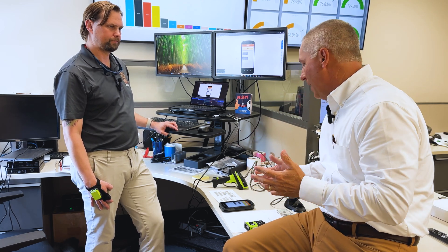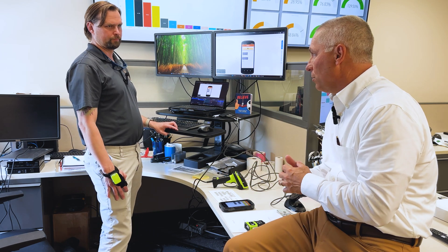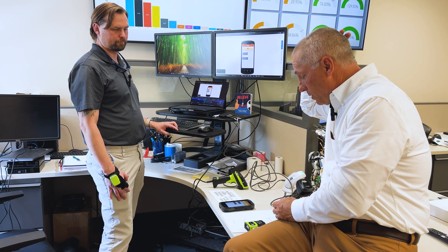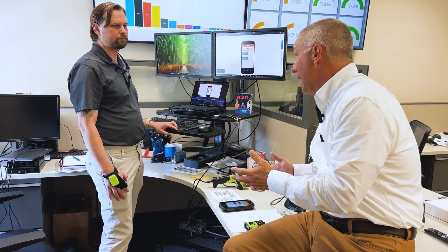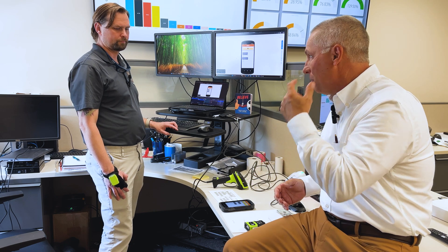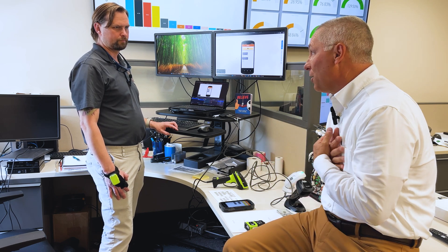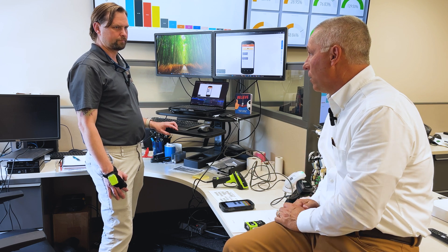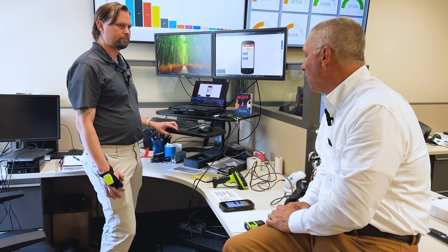It's why we constantly do these trainings — once a month internally — just to stay up on all this. A lot of times a customer comes to us and says 'Hey, I need to do this,' and we go 'Hmm, okay.' Then sales reps come upstairs to us, and we already had a lot of knowledge on what it was capable of and what it wasn't.